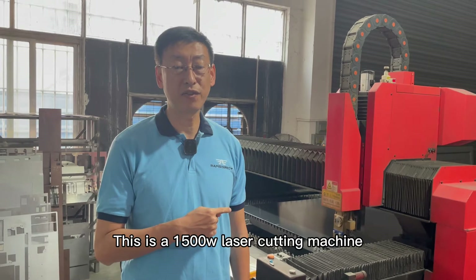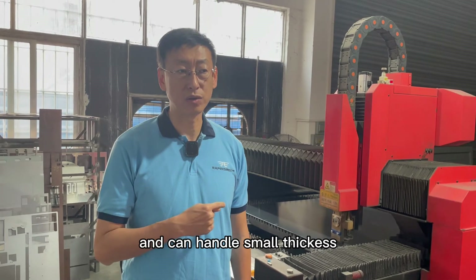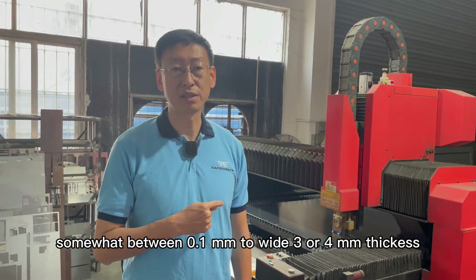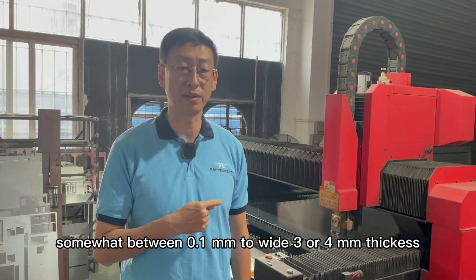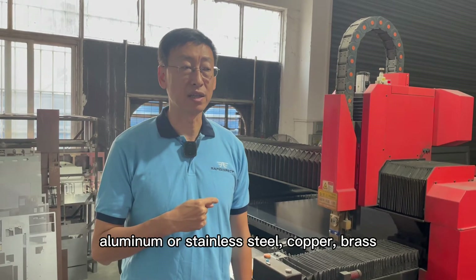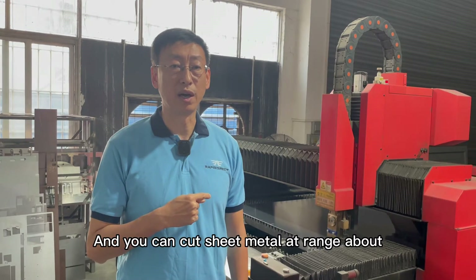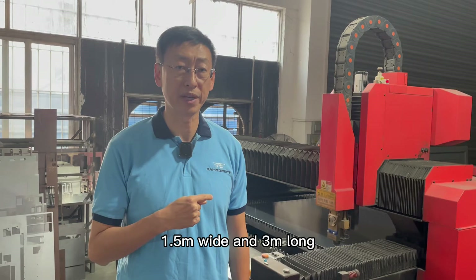This is a 1500W laser cutter. It handles small thicknesses somewhere between 0.1 mm to about 3 or 4 mm. It can cut aluminium, copper, or brass sheet metal at a range of about 1.5 m wide and 3 m tall.